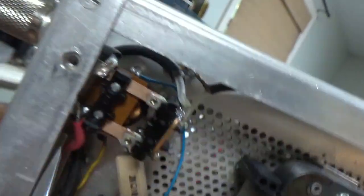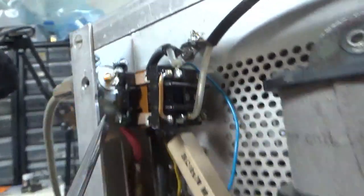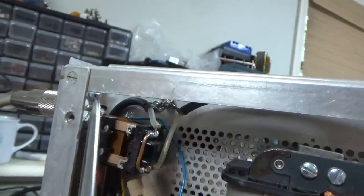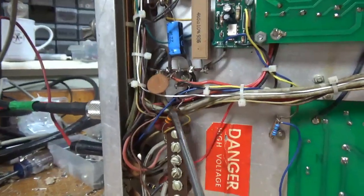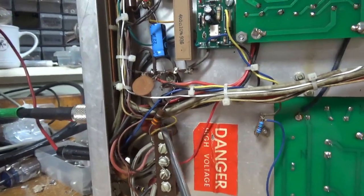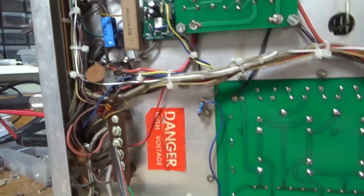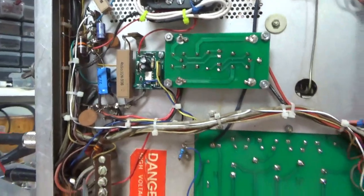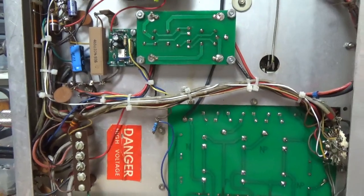I cut down the 6-32 screws to the proper length and used cap nuts. Got a wrench on the ones I could. Put a piece of heat shrink in there — it's far away from the frame of the relay, but just in case so it doesn't short. That resistor was fine; I left it alone — it was within tolerance. Caps are okay. Touched up on other solder joints. Put that resistor in at the proper value. Just some of the little things.